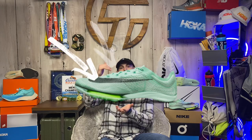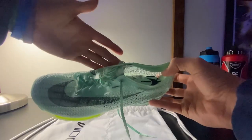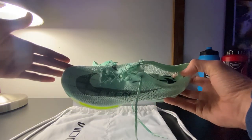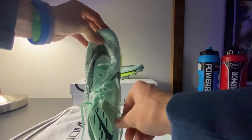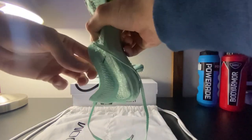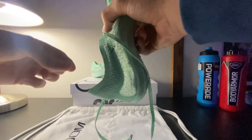Moving towards the material of the shoe, we're going to start on the upper real quick. In the upper, we have a mesh/flyknit material, which is paired with notched laces for a better lockdown, including some foam around the heel so your heel doesn't slip or cause a rolled ankle.